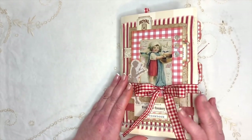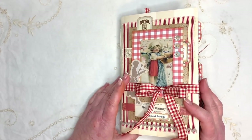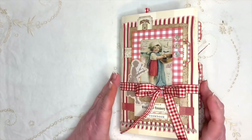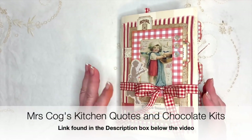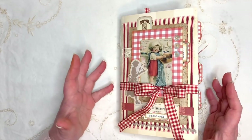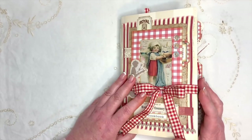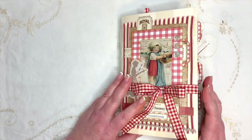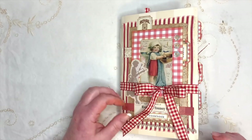I've used the My Porch Prints Grandma's Kitchen kit, and also another My Porch Prints kit - vintage envelopes and postcards - just for a couple of really lovely neutral pieces. I've also used two kits from Mrs. Cog's: Kitchen Words and Quotes, because I'm a fan of quotes, and her Chocolate kit, because if there's cooking involved, chocolate has to be there!